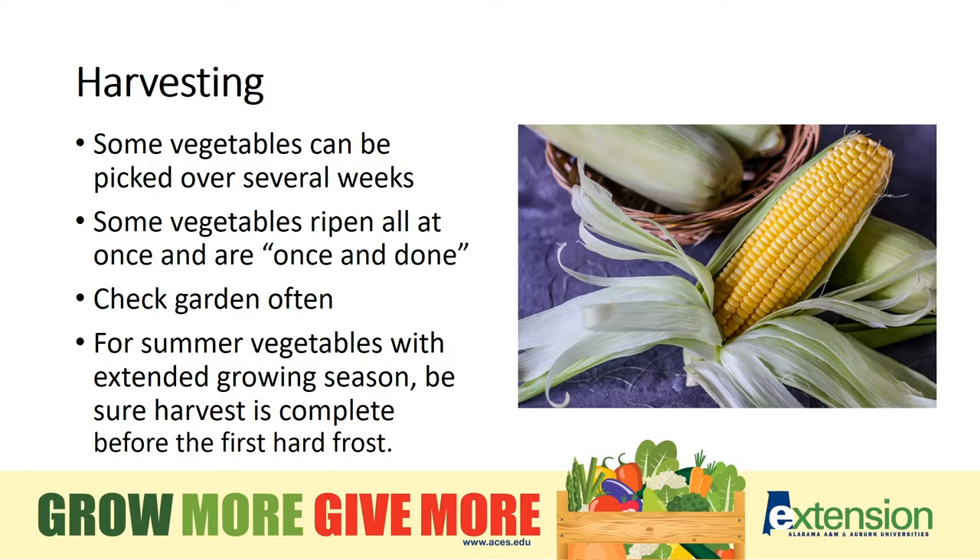Harvesting — it's so important to know what you're picking. Some vegetables can be picked for almost a whole month, but others are one and done. We'll talk about these specifically as we move through this talk.